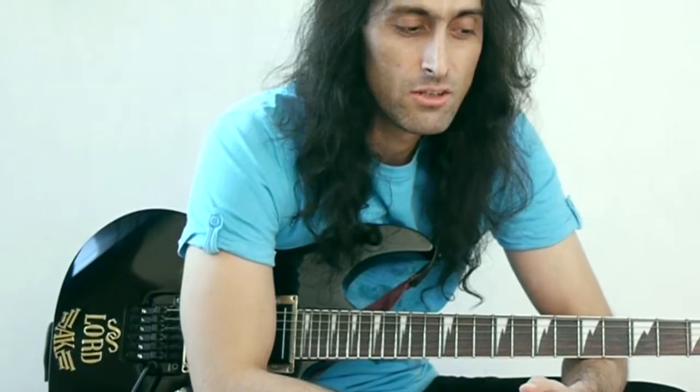Blues guitar has some excellent licks which you can use in almost any genre of music, including reggae. I'm going to teach you a very basic blues rock lick and I'm going to show it to you at speed first and then I'm going to slow it down.